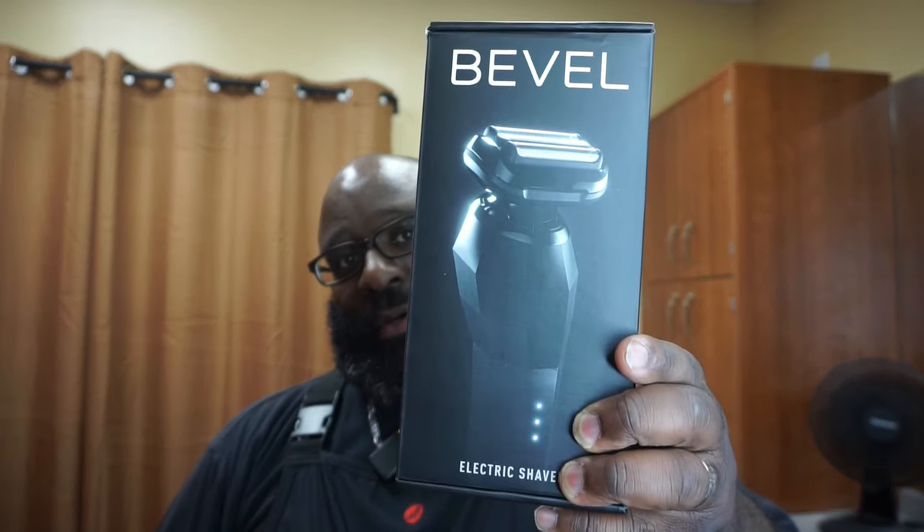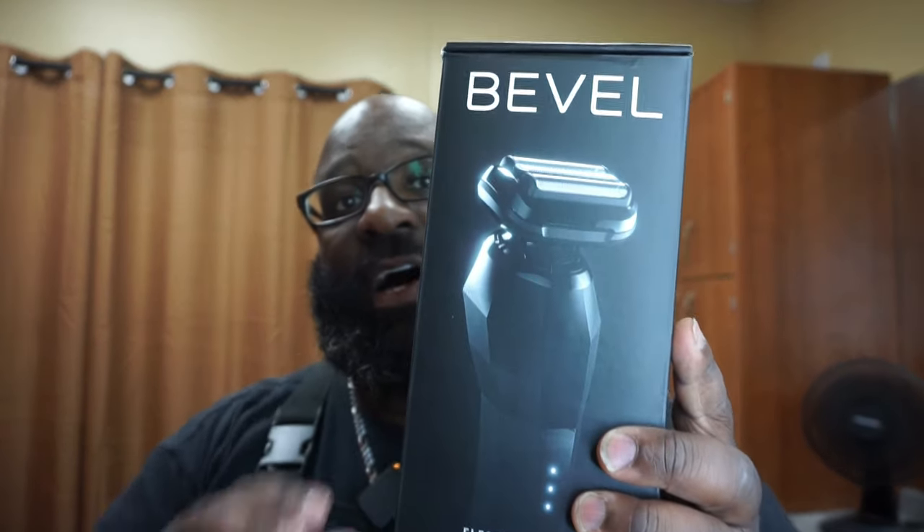Today we have an unboxing of a new product from Bevel. Bevel had the original trimmer, and then they brought out the trimmer-slash-clipper combo, which was one of my favorite machines. It cut well, the trimmer was perfect, everything was good. But today we have something new — a shaver. They haven't had a shaver before.